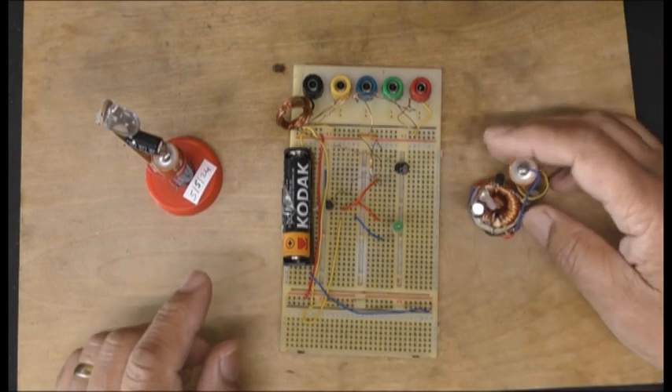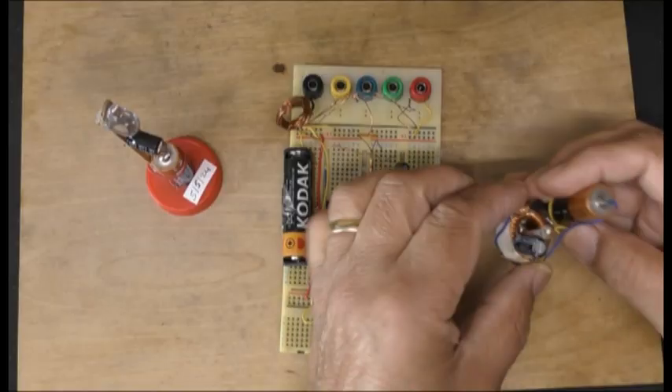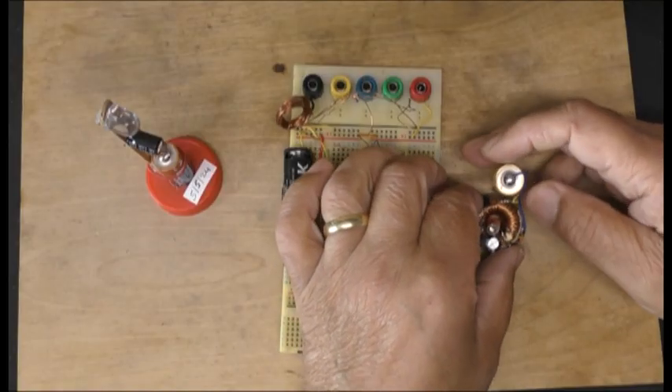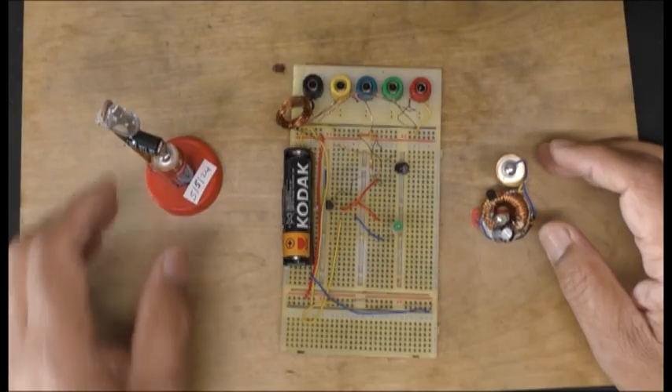I did these a year ago and they're still going on the same battery and everything else. They're still going on the same battery and they're still working.